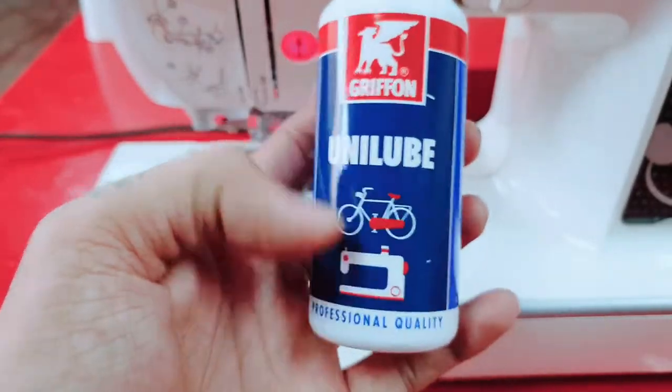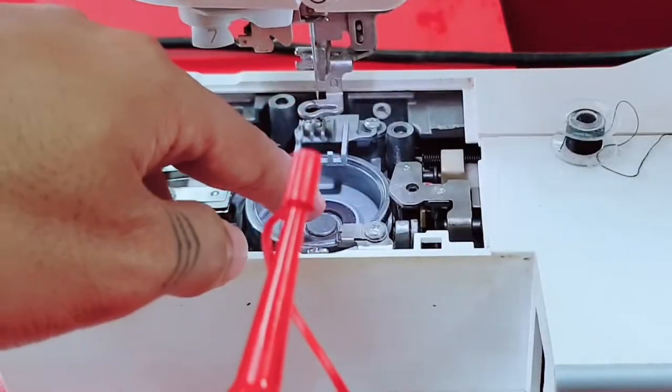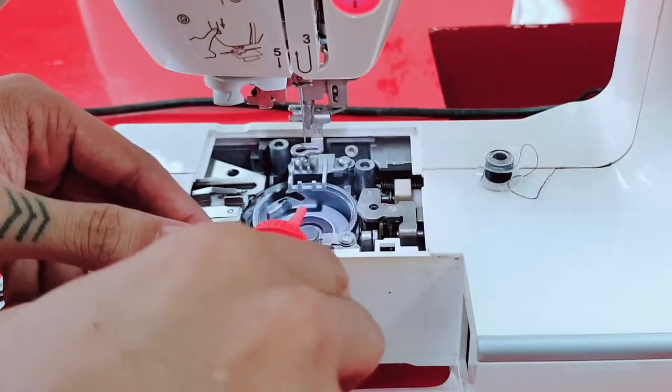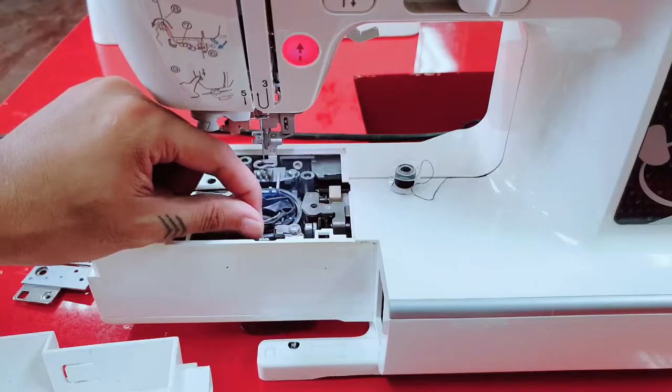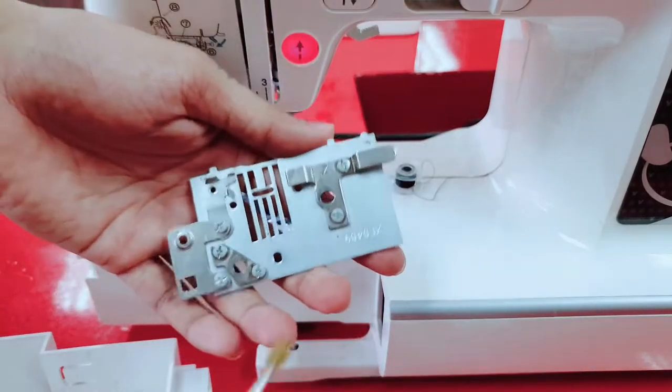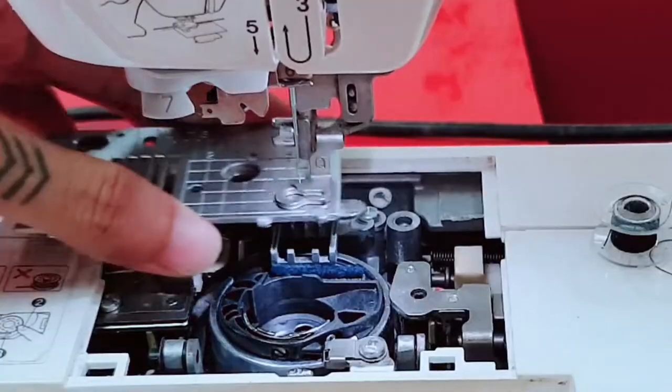Next, I have this machine oil — I'll just put a bit there. Then put this back, and this also, and put it all back.